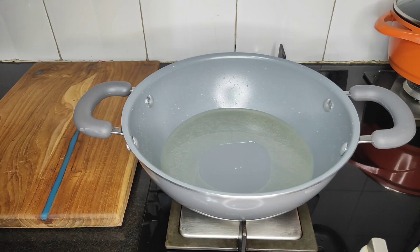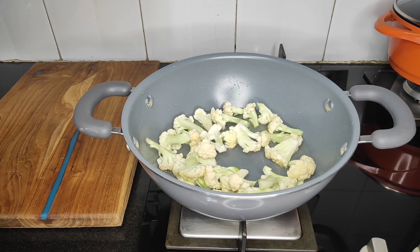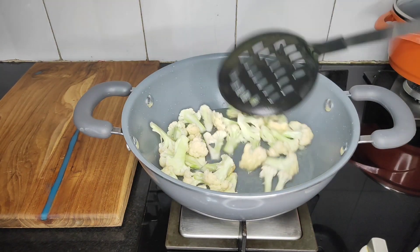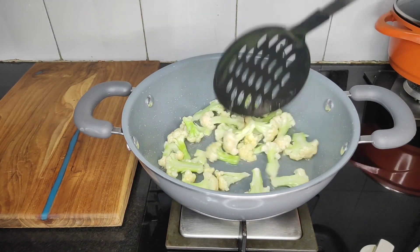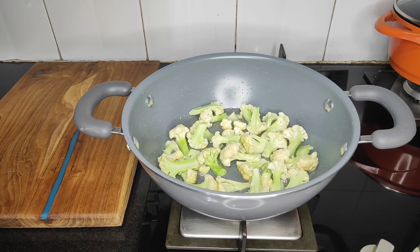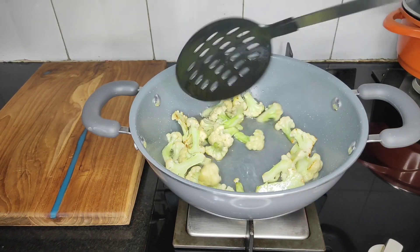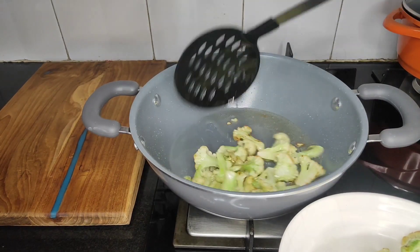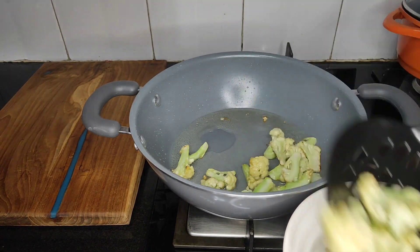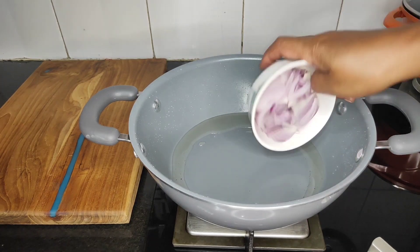I'm going to put a little bit of bread on this side. I'm going to put a little bit in a pot. Then we put a tablespoon in the bowl and then we put it in the bowl.